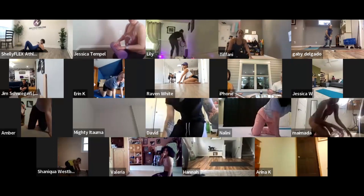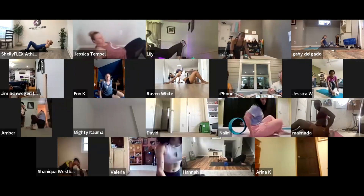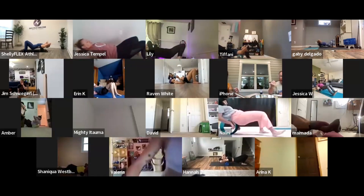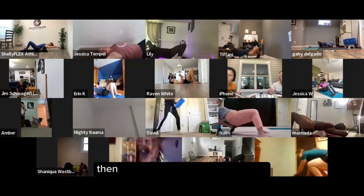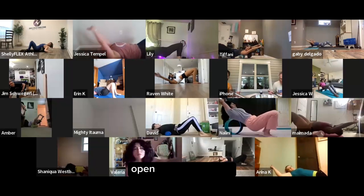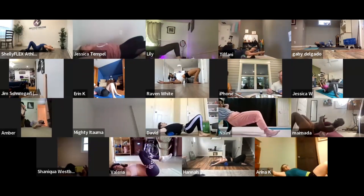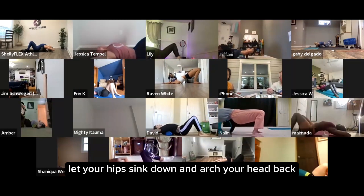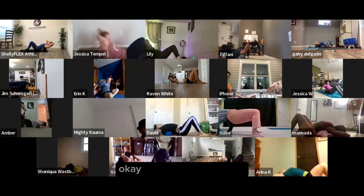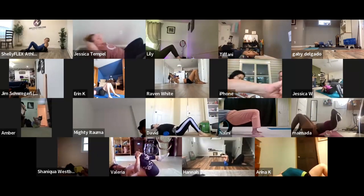Hands behind your head, go up into that upper back and down to about the bottom of your rib cage, going back and forth. Extending your arms overhead, really getting into those shoulders. Bring your arms out to the side to open up your chest, hands behind your head, let your hips sink down, arch your head back, then sit up and extend. Play around with where the foam roller is sitting.